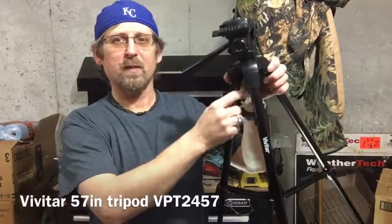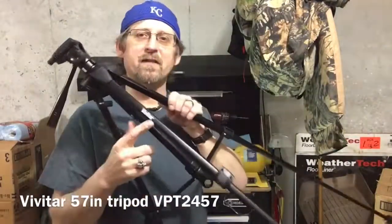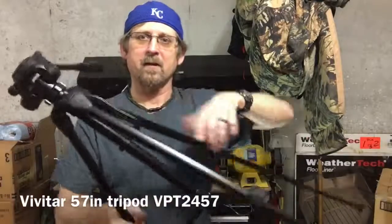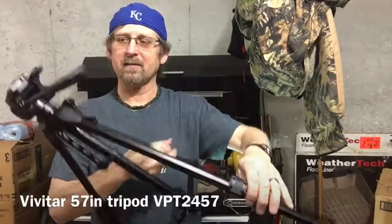The handle folds back down in there. It does say Vivitar on one of the legs, but the other legs don't say anything. Thanks for watching my device reviews.